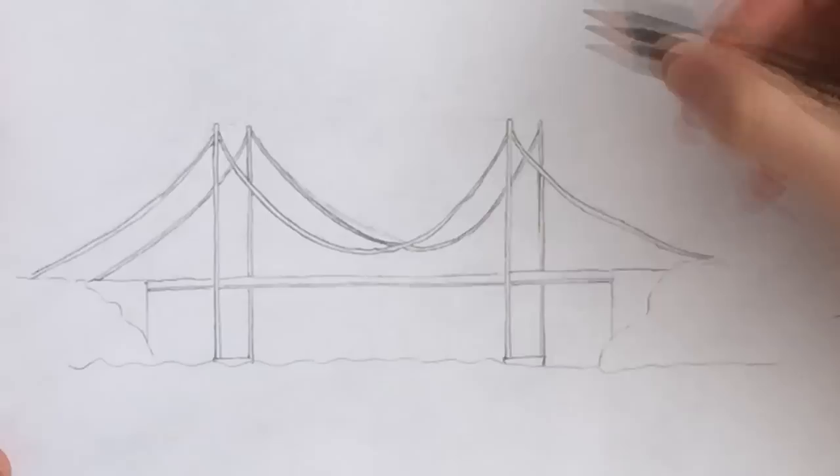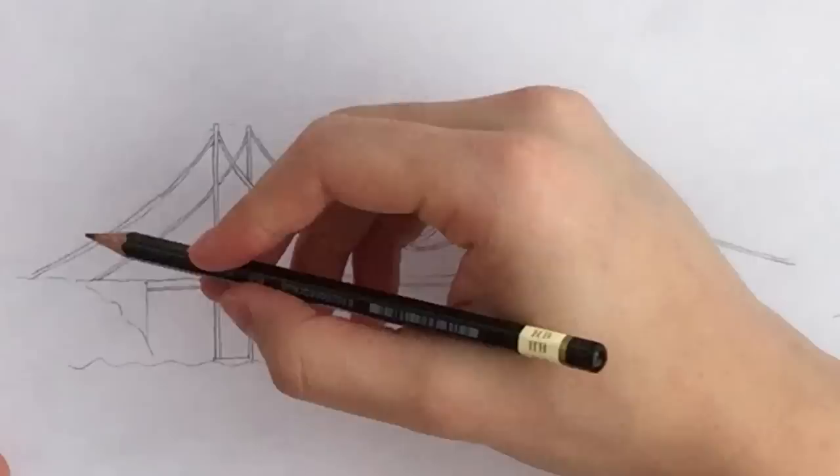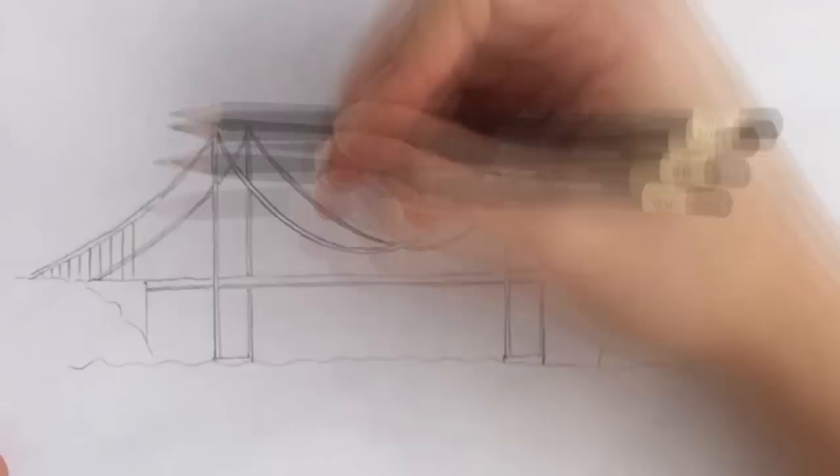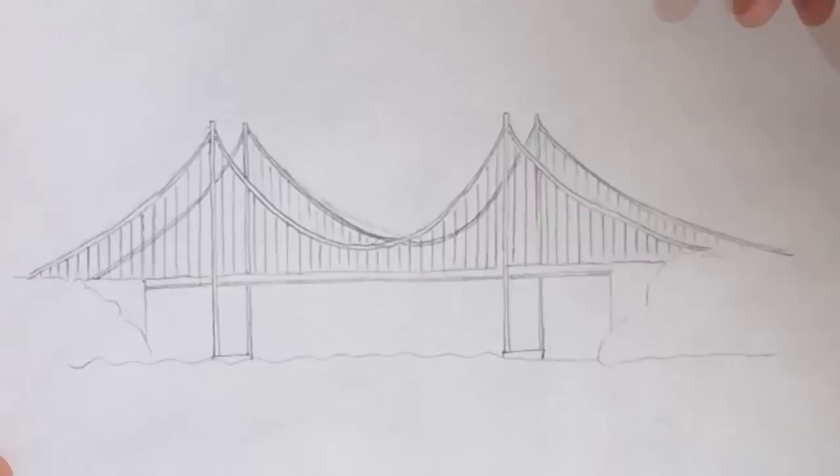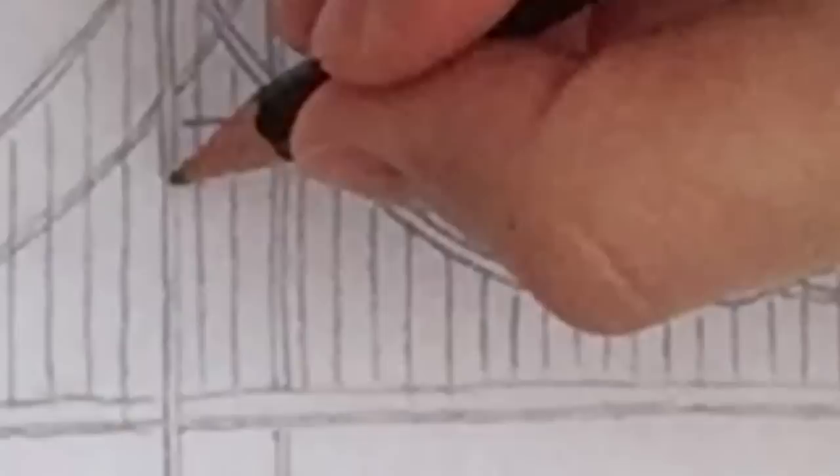And the last section. Now that we have all the main cables, let's draw the suspension cables which link the main cables to the bridge deck. So just draw vertical lines and try to space them equally. You can also draw the ones on the cable behind using a ruler if needed. Then link the two columns on each tower with a horizontal bar on the very top and two arches in the middle — two on each tower, four in total.